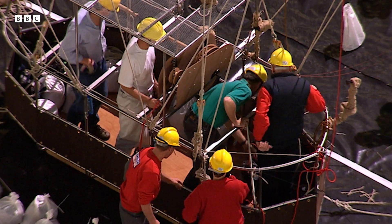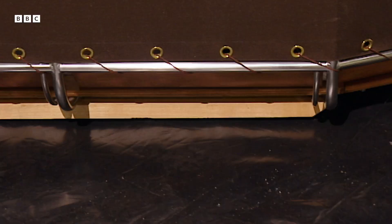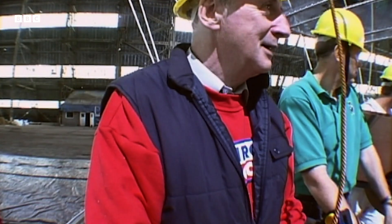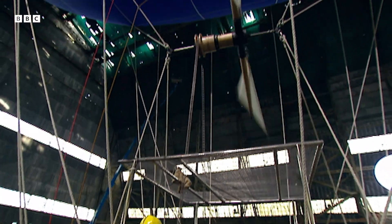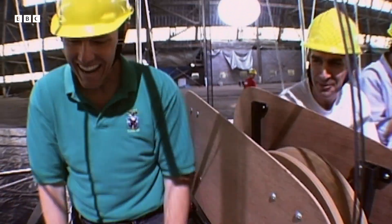To float the airship, they take out some of the sand that's weighing it down until it begins to lift off the ground. Away we go. We're moving — we're moving a quarter of an inch at a time. Outstanding.